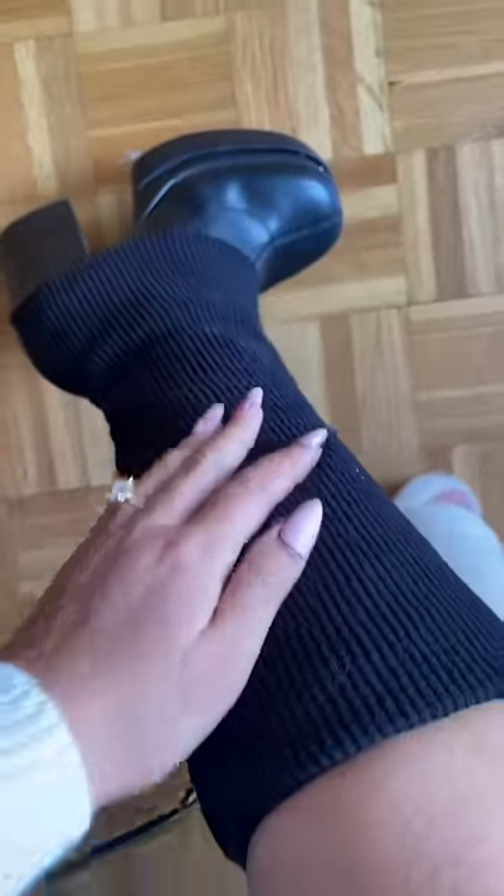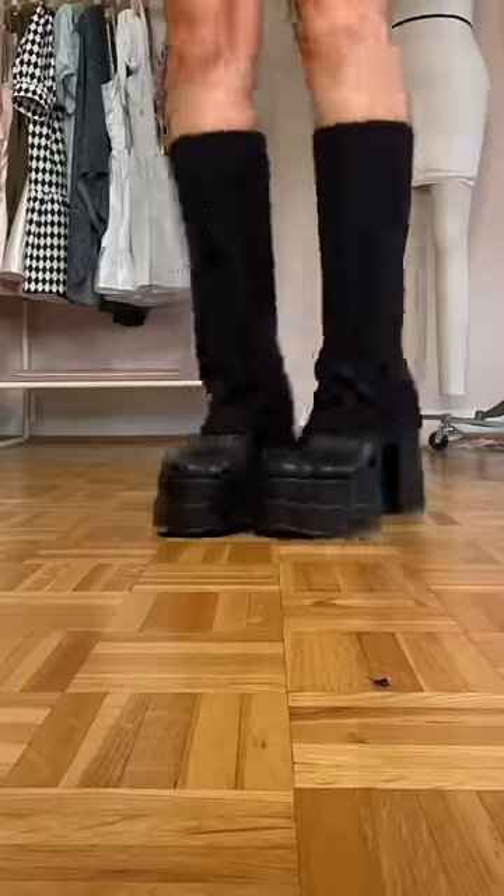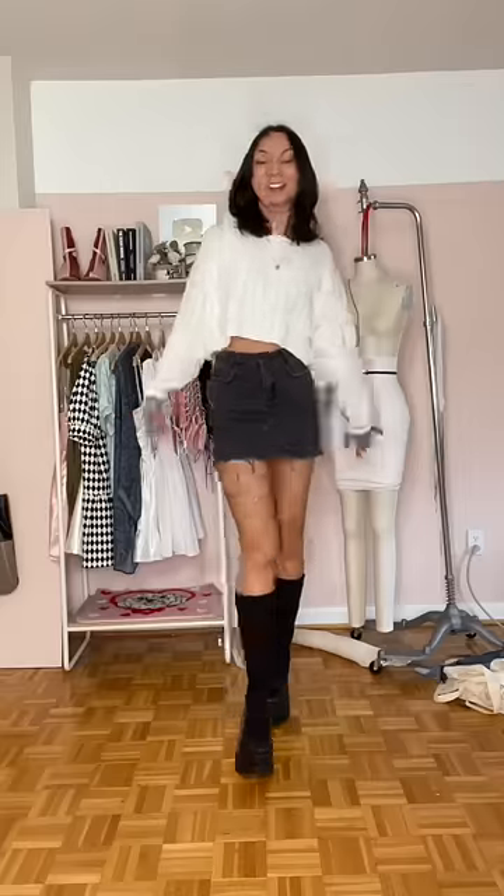Oh my God, they are so cute, you guys! I only wish that I had a thicker sweatery material, but let me know what you guys think in the comments.